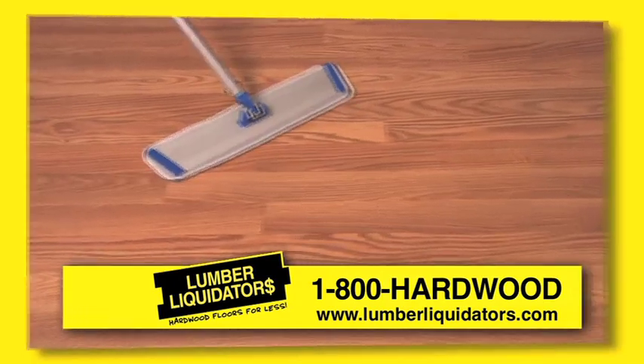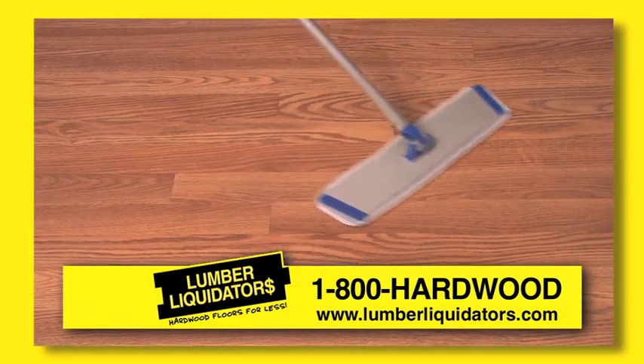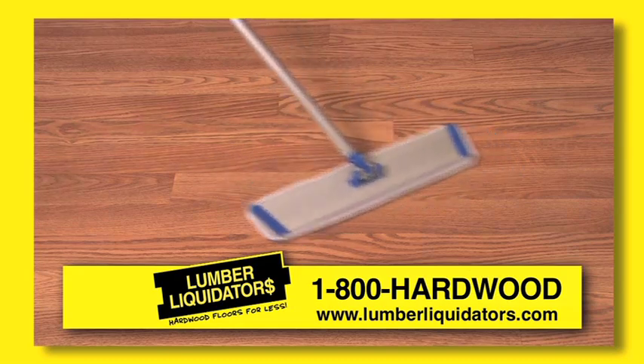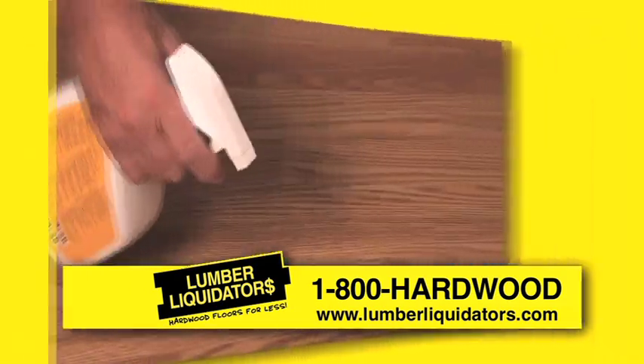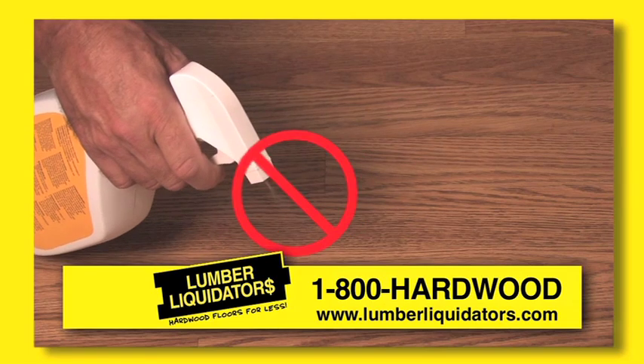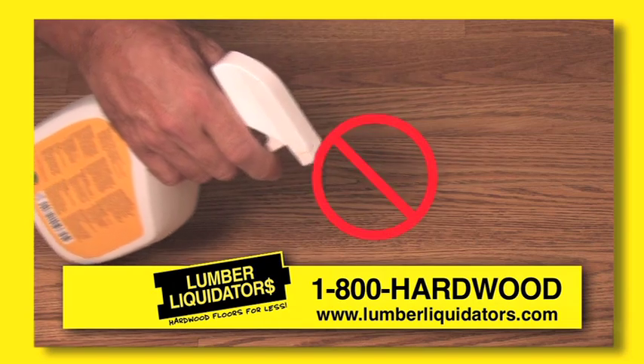The best thing you can use is a dry-type cleaner with a push broom style applicator with replaceable pads. When using this method, make sure you put the cleaning solution directly on the pad and not on the floor. If the cleaning solution is put directly on the floor, you can end up with moisture in the joints and slight cupping.